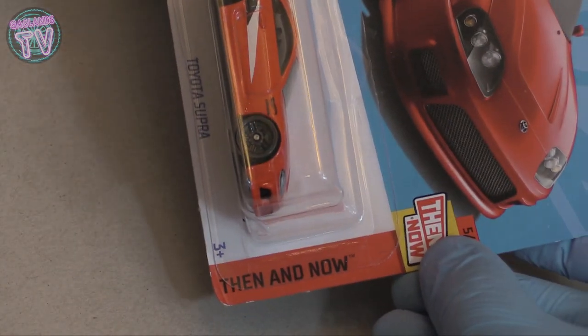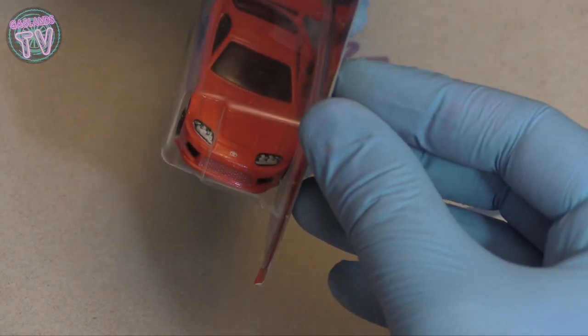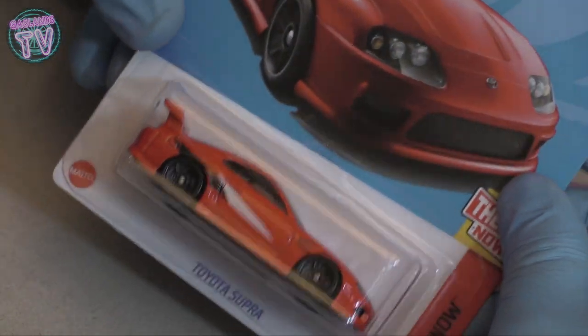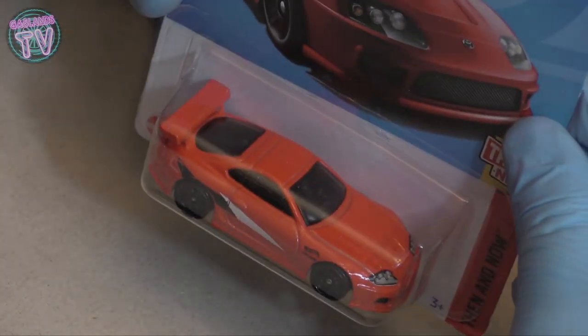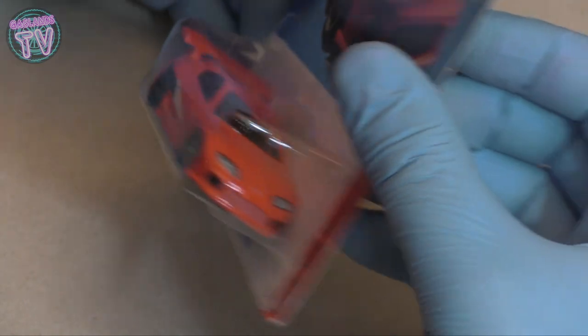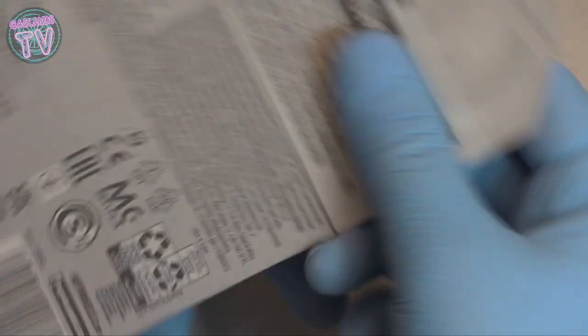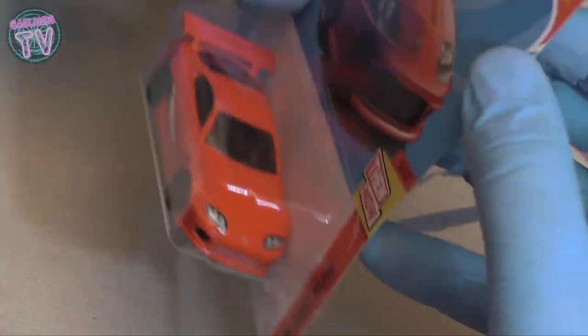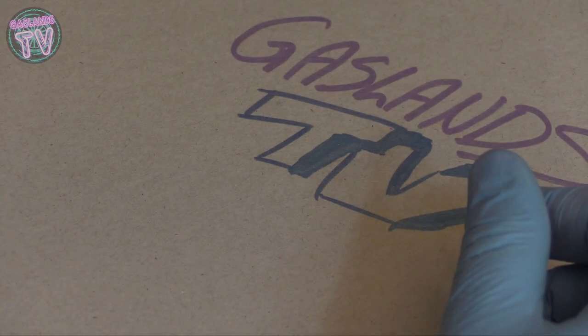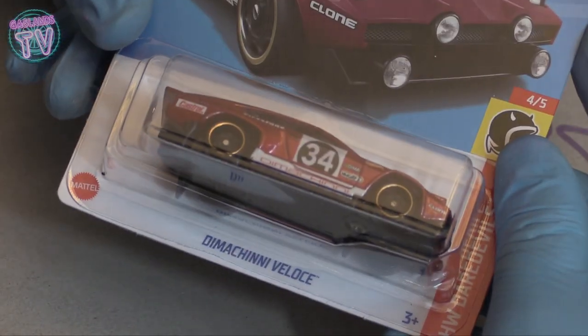This is another car that when I see I buy - the classic Toyota Supra. It's a Then and Now series and I don't know if I'm going to open this one. It's cool, it's got the headlight stickers in the front - not all Hot Wheels have that. It would have been cool to have back light stickers too, but it's not a special or chase car or anything. Not opening the Supra - if you want me to really open it, put it in the comments.